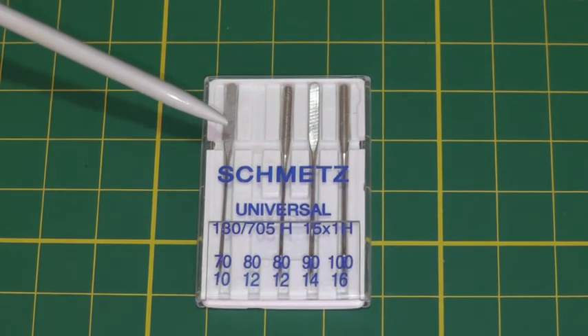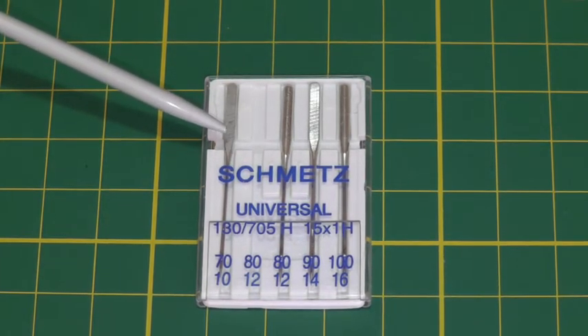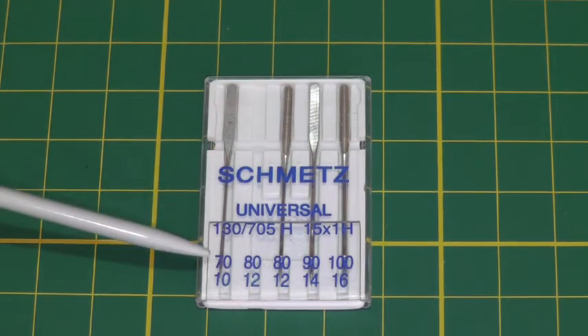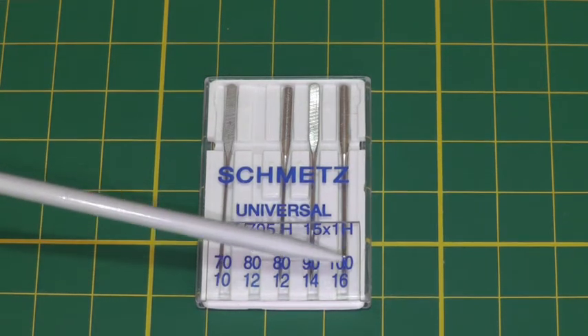Sewing machine needles come in this type of packaging and what you will find there is a variety of different size needles. Below that is a numbering system. The first one is 70 to 100 which is European sizing, and below that is an American sizing from 10 to 16.